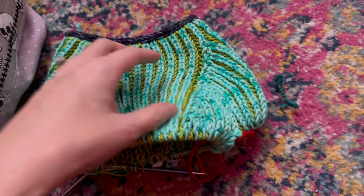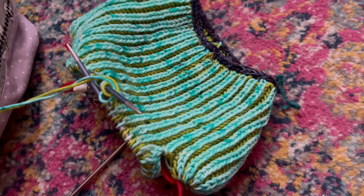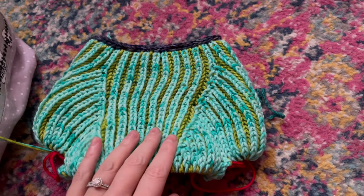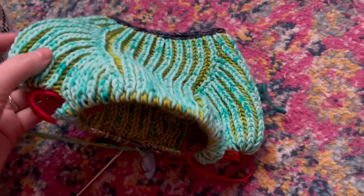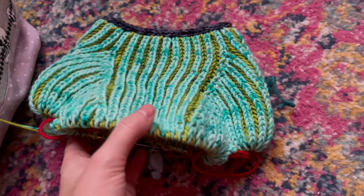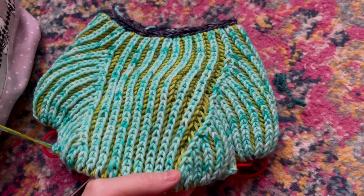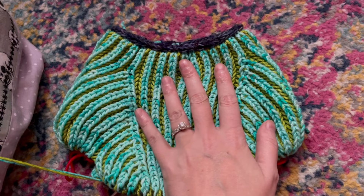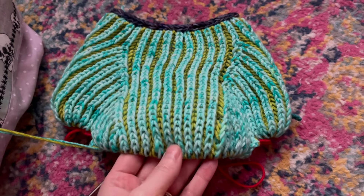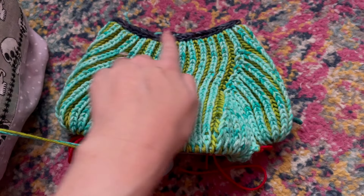I did have to rip back about two and a half to three inches because it was getting way too big for our little guy. Even though he has a robust chest, he's small in other parts and not super long either. His chest is really short, so if I'd done the two inches the pattern called for before splitting for the sleeves, he would have looked like a kid wearing an adult suit. So I ripped back and I'm working on my own stitch count now.